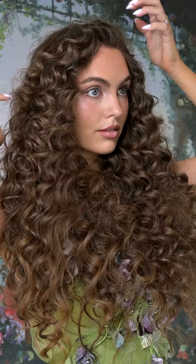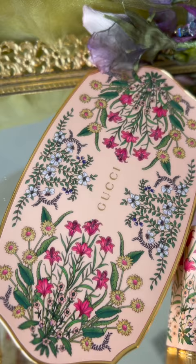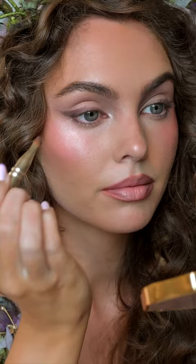So it doesn't fall too much in my face, I'm adding a couple of bobby pins. Now let's complete this fairy core look with this stunning Gucci Beauty palette. I'm doing a soft muted purple eyeshadow look, winged out.